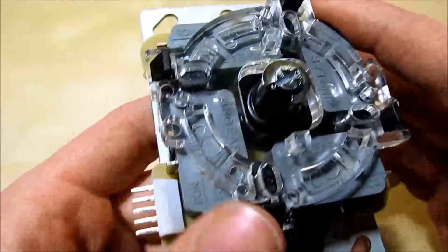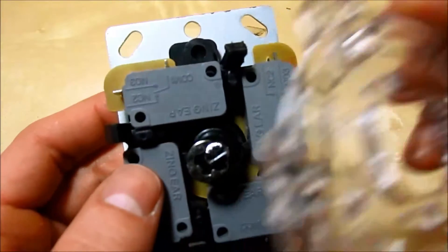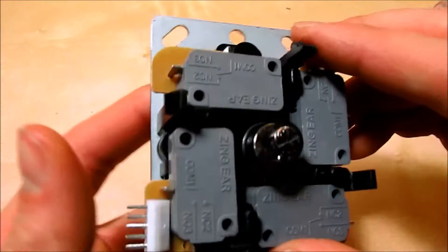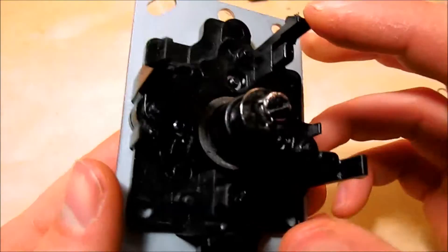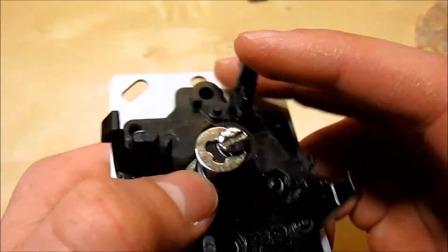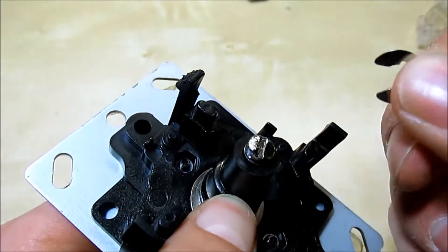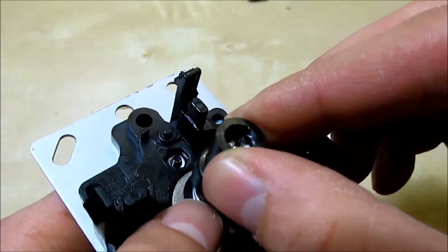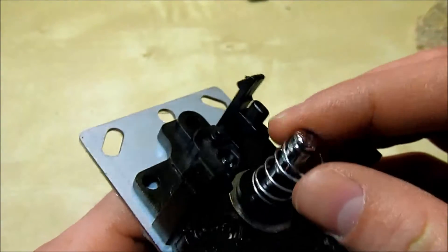To do either of those, you need to disassemble the retaining ring, which I have done on this one, and then remove the micro switch plate so we get down to the bare mechanics of the joystick. To access the joystick spring, just remove this retaining ring — which I've partially removed — then remove the action plunger, and you're left with the spring.